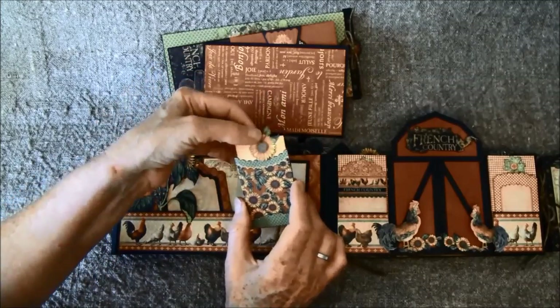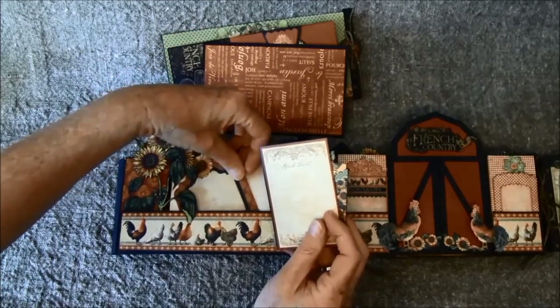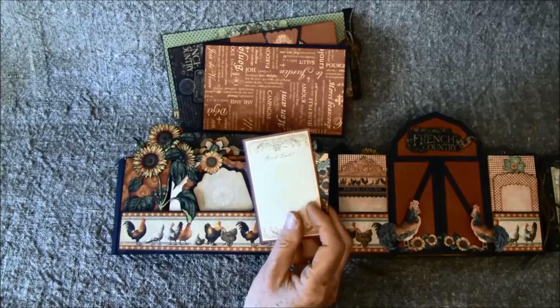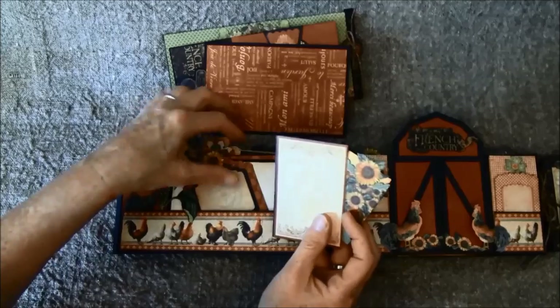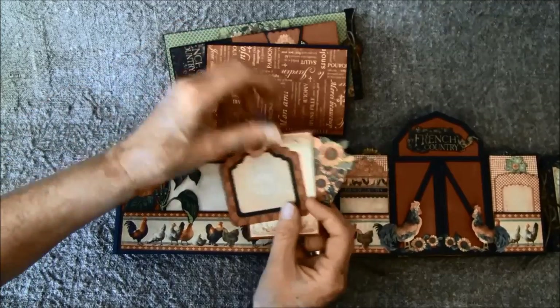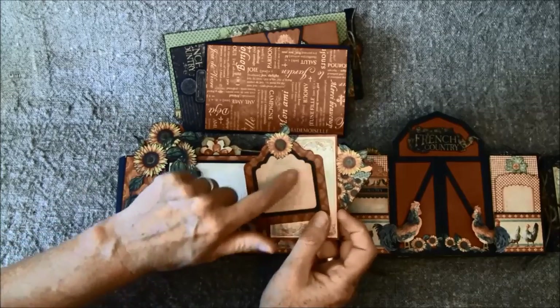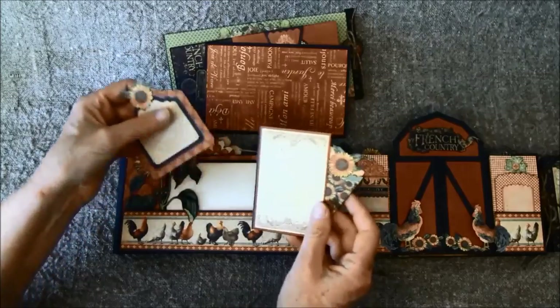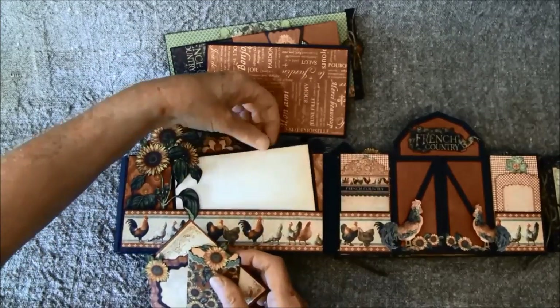Here I used a tag envelope or coin envelope, just with a little tag inside. And another tag. These paper lines are really easy to use if you don't like fussy cutting — so much has already been done for you. Another tag here, and this one was blue so I just colored it in with black since I don't have much blue here. And also a photo mat behind here.